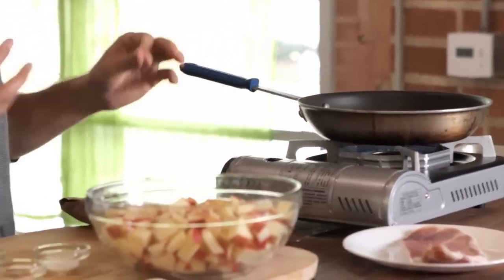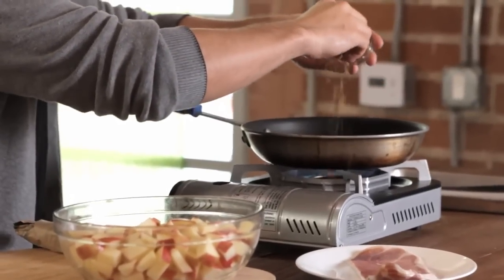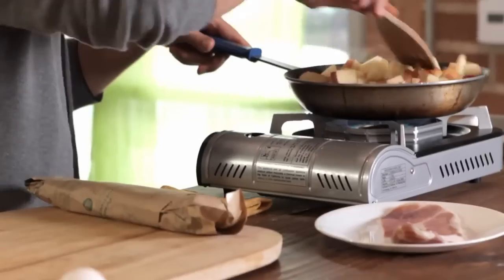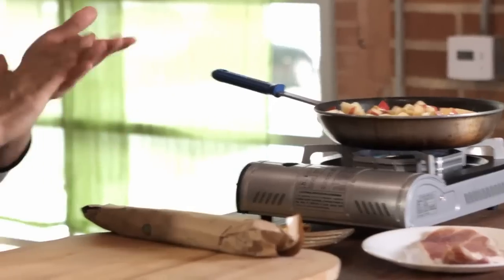We're going to sauté these up and have them caramelize a little bit as well — a great added flavor and a nice sweet hint to that savory meat. A little bit of salt, some cinnamon, and some brown sugar to enhance the sweetness of the already sweet apples. Let's get the apples in there and mix it up to get that butter, cinnamon, salt, and sugar all over each piece.